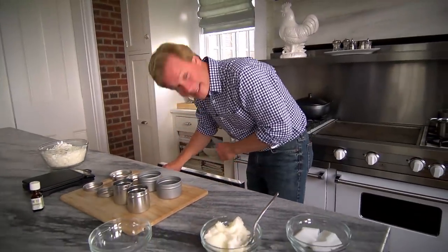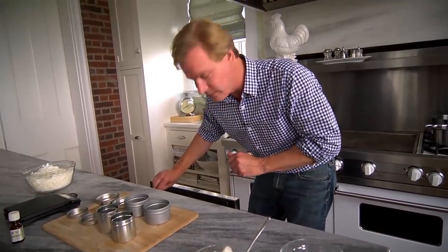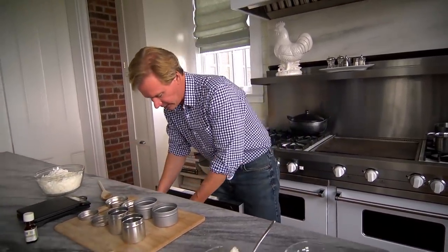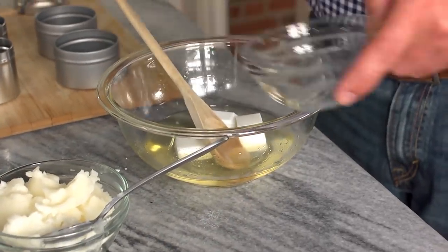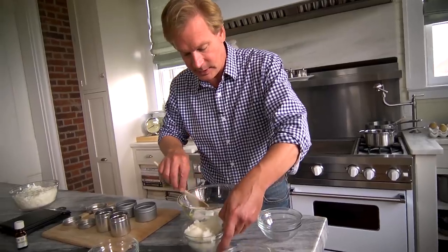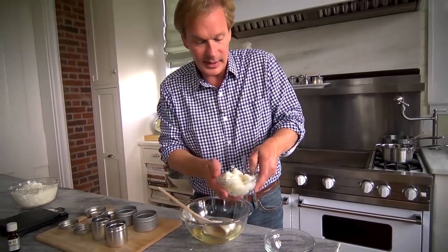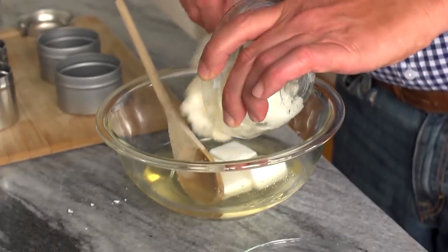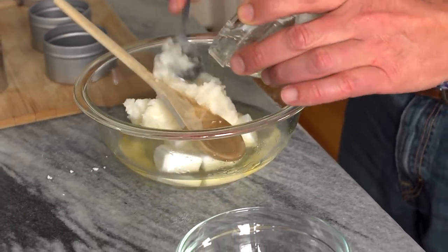It's finally liquid — that's good. All microwaves are different, so if you have a high-wattage microwave, it's going to cook faster. Now I'm adding the cocoa butter, and in addition to that, I'm going to add six ounces of coconut oil. I'm going to blend these chunks together and then pop it back in the microwave.